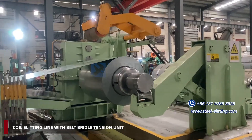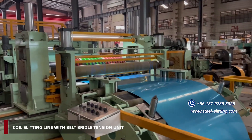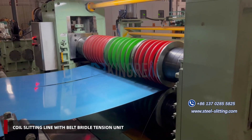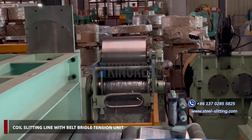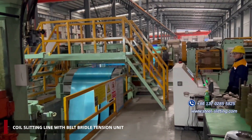Maintaining stability: the belt tension station ensures materials pass through the slitting line stably by applying appropriate tension. Unlike ordinary tension stations that cannot move — causing friction and heat, which leads to wear on the coil material — the belt tension unit moves with the coil, reducing friction and maintaining surface smoothness.